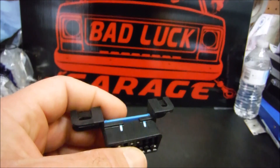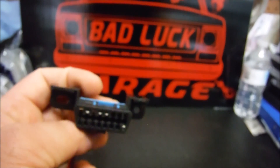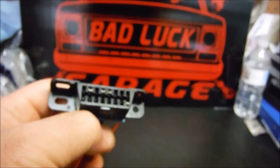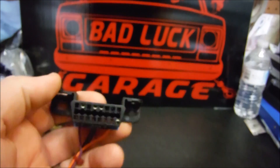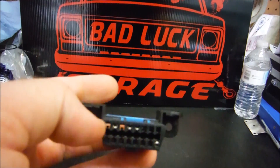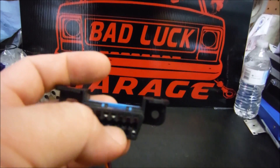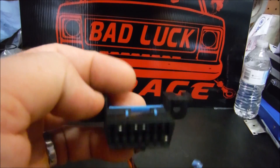If you don't hook both grounds up, you could have issues. If you're hooking up a scanner because you've got a check engine light, it may not be able to communicate and pull the codes correctly. Or if you're using a product like HP Tuners or other tuning software, you may have trouble reading or writing your PCM if you don't have the right ground hooked up. So just save yourself a headache and hook up both those grounds.